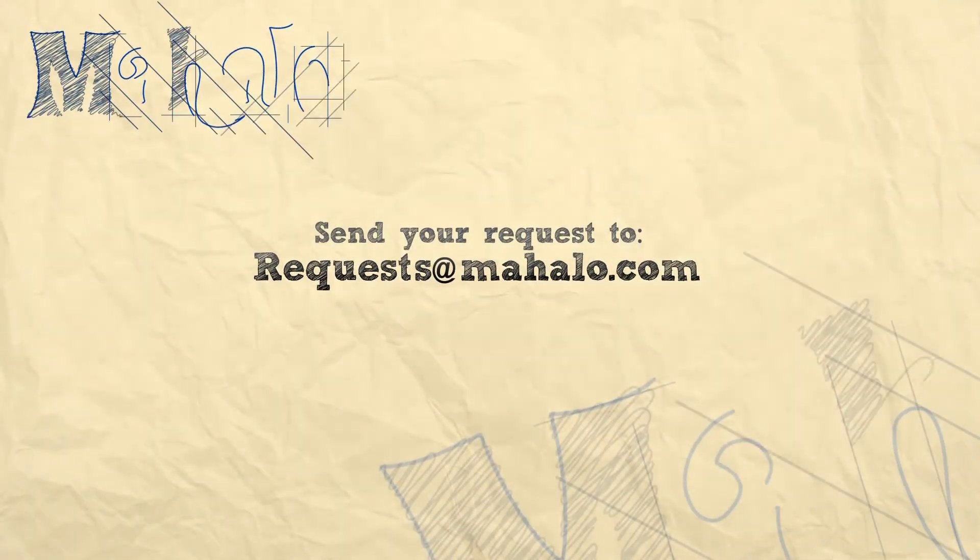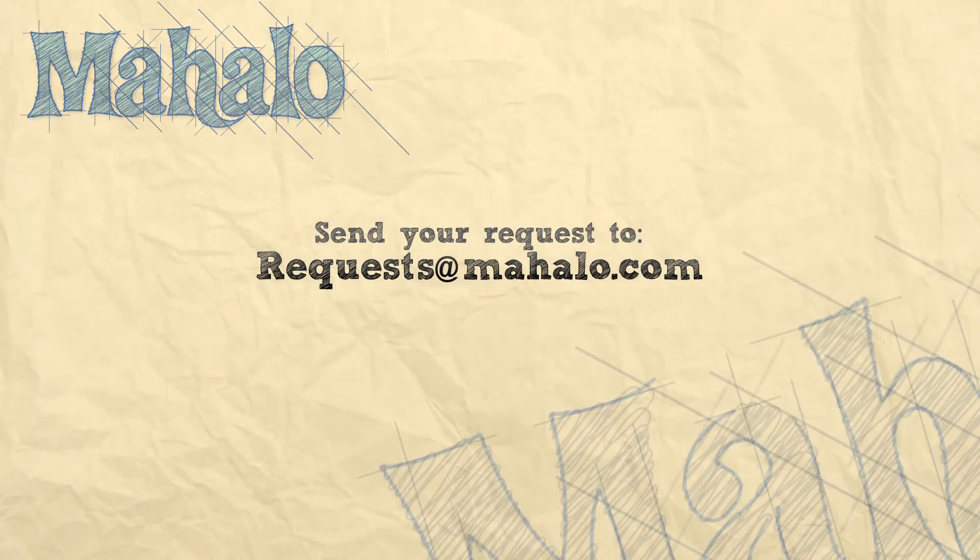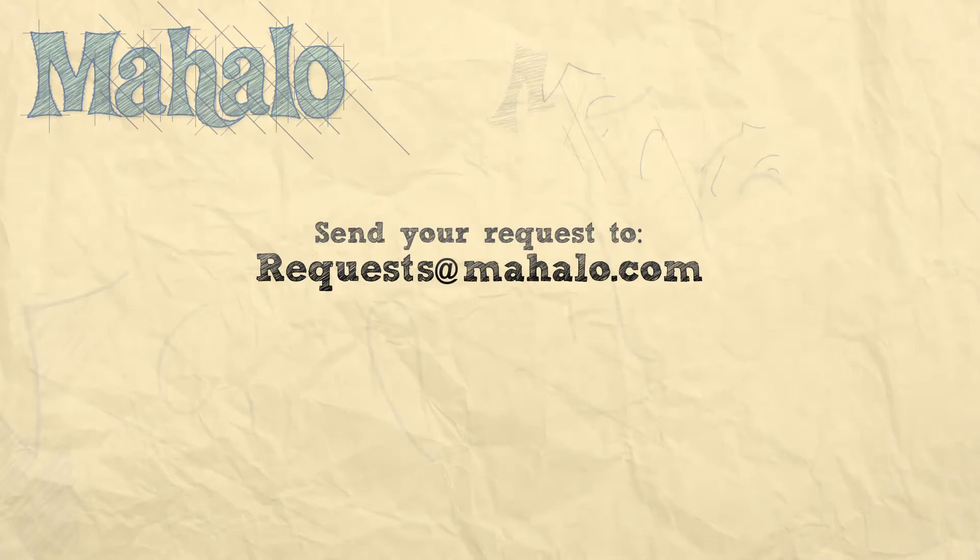And that is how you play a D5, or a D power chord, with a 5th string root. Thank you so much for watching. To learn more chords, check out these videos. To learn more about guitar, go to mahalo.com/play-guitar.